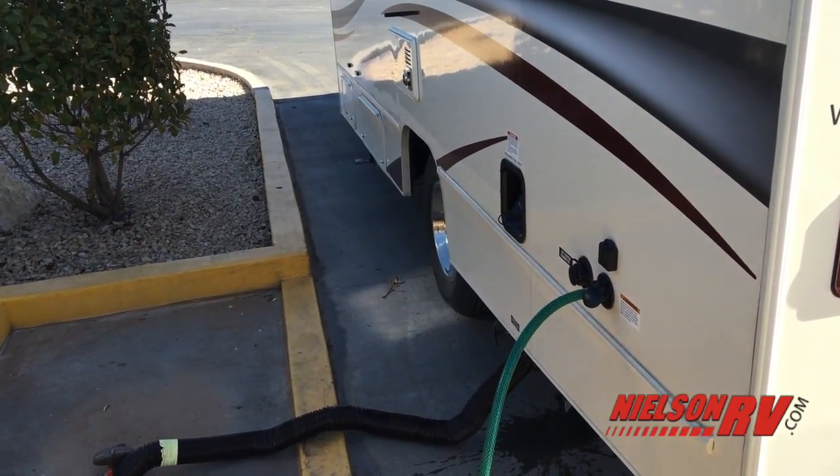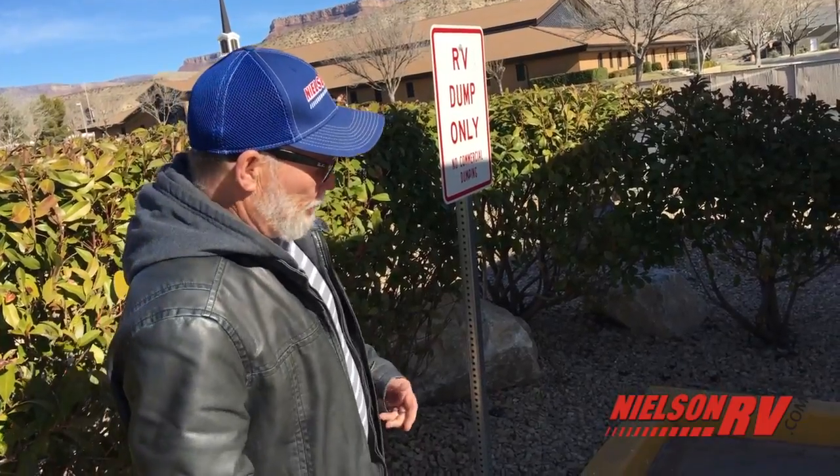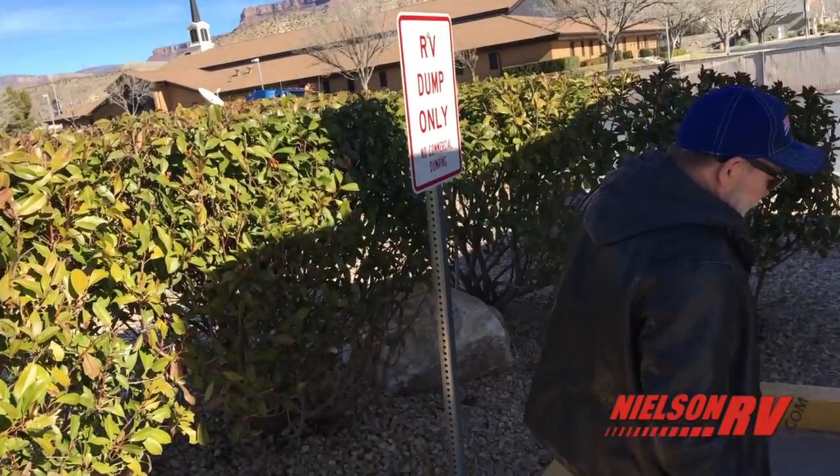What happens is these little arms pop down — they have little octopus arms — and it spins around to clean all the paper and stuff off the sides of the black tank. It's a very good thing to do to keep your tank clean so you don't get those after-smells in there. Very important to do that.